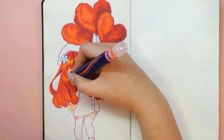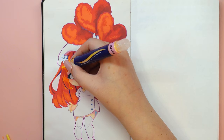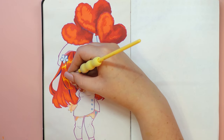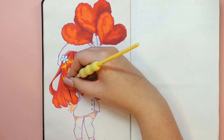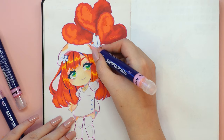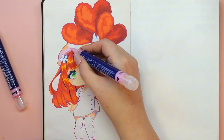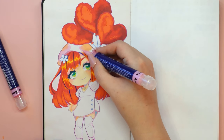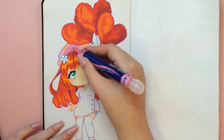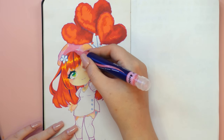Thank you very much for your understanding regarding the long delay with this video. The markers are very generous with ink, so I find them very efficient — especially since you don't need many layers for satisfying coverage. The markers in this set are larger than other Artex sets but still fit well in the hand and are very lightweight, making them really comfortable to use.